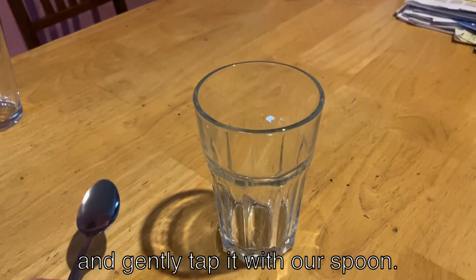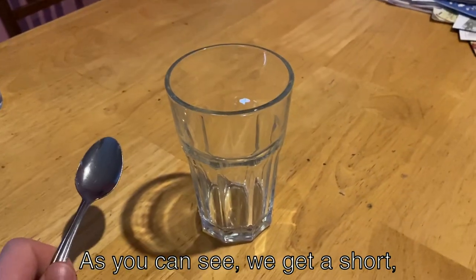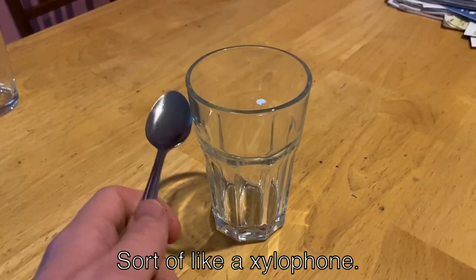So let's take an empty glass and gently tap it with our spoon. As you can see, we get a short high-pitched note, sort of like a xylophone.